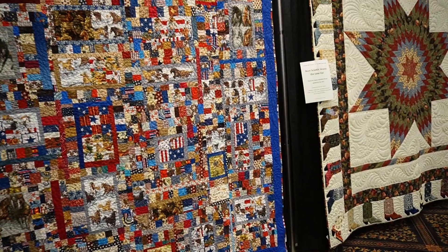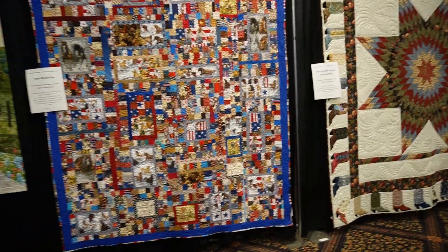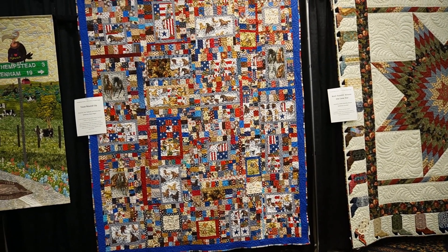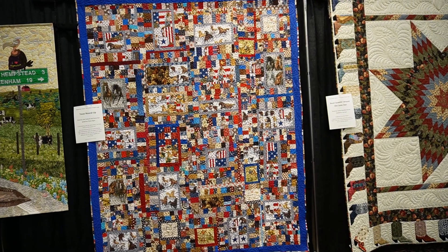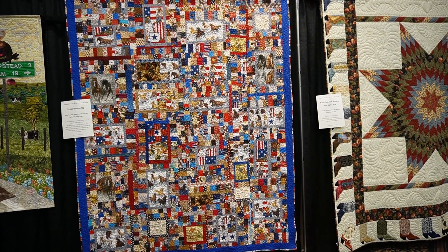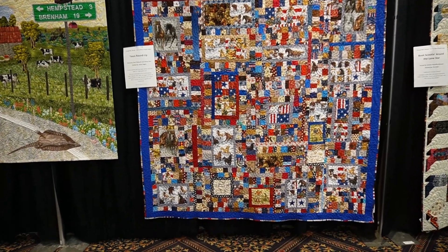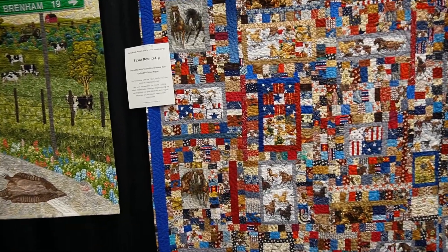You can see their heads and groups of horses together. I'm backing out because this quilt was quite large. I love the fussy cut stars and it's just so patriotic and fun, and whoever made this quilt really likes horses. So this was a fun one.